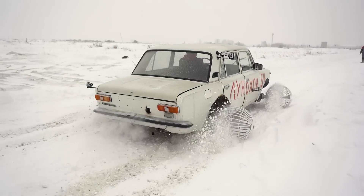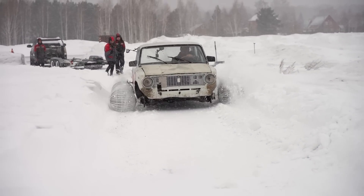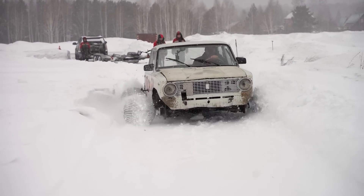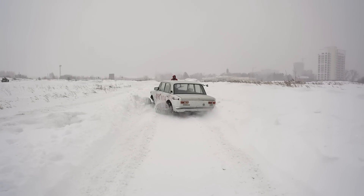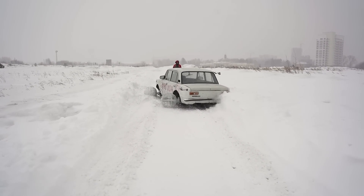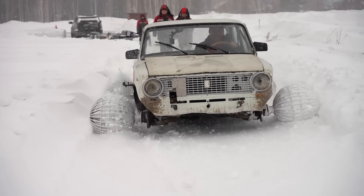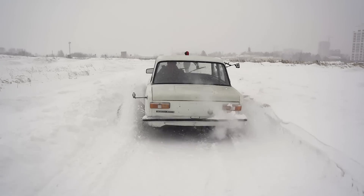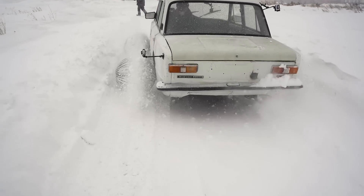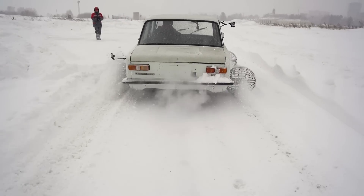It drives quite well in places where there's no snow. I am so not used to how wide this thing is. It is being thrown off course. It's not particularly confident, but we are moving in true moon rover fashion. Oh, the road is getting wider — excellent, very nice. I wonder what this looks like from outside.